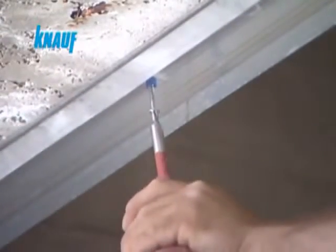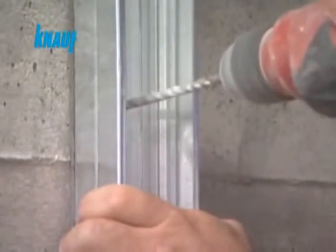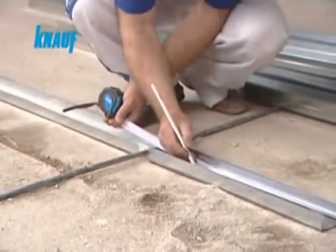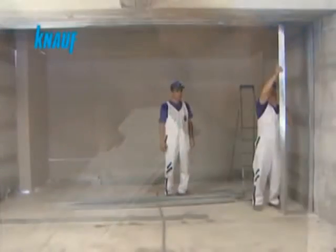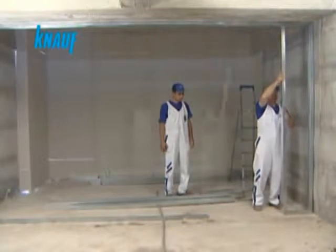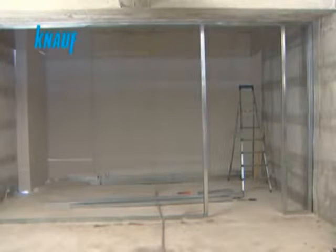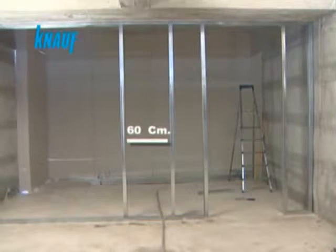The Knauf UW tracks should be fixed to the structure with the help of Knauf nailable plugs or appropriate dowel types. The framing of the door openings must be reinforced by boxing the Knauf CW studs. The CW studs are to be installed vertically by splicing them to the UW tracks with a maximum stud spacing of 60 cm.